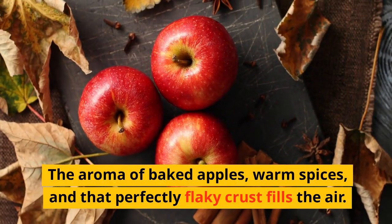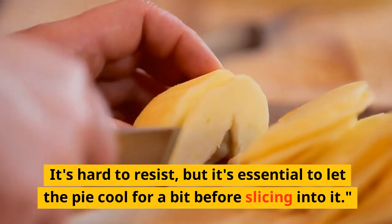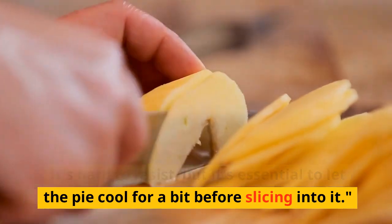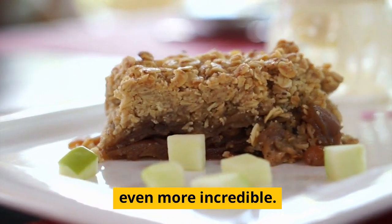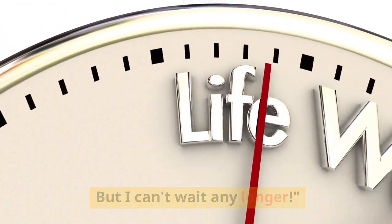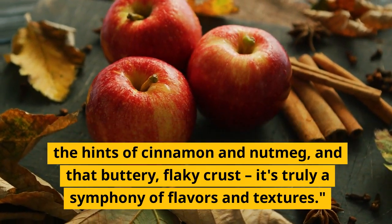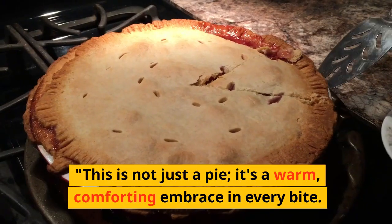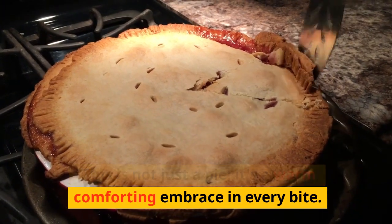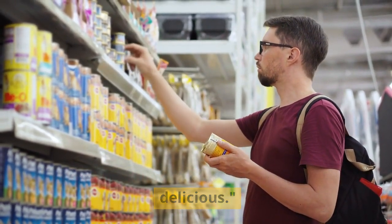Now, this is the moment we've been waiting for. The aroma of baked apples, warm spices, and that perfectly flaky crust fills the air. It's hard to resist, but it's essential to let the pie cool for a bit before slicing into it. As the pie cools, those flavors are melding together and it's going to be even more incredible. Mmm — the sweet tartness of the apples, the hints of cinnamon and nutmeg, and that buttery, flaky crust — it's truly a symphony of flavors and textures. This is not just a pie; it's a warm, comforting embrace in every bite. It's a reminder that you don't need animal products to create something this delicious.